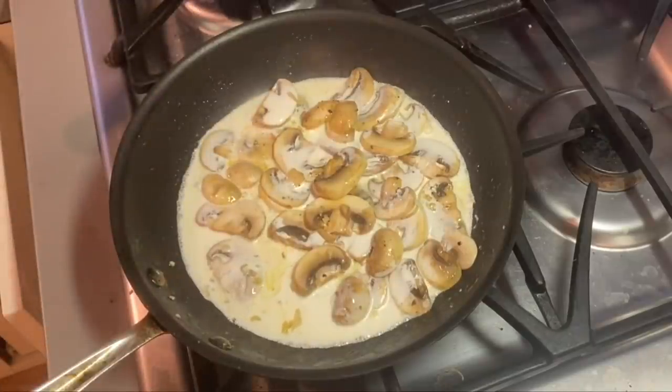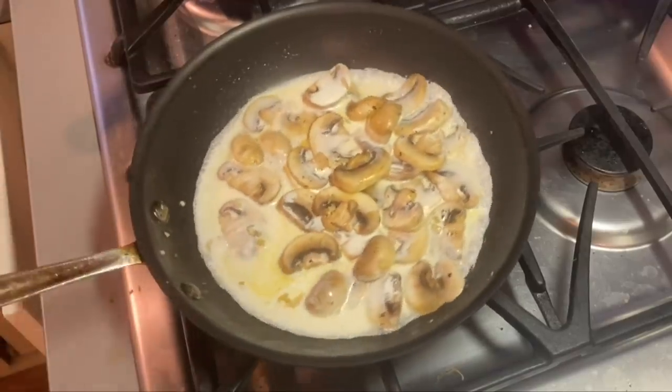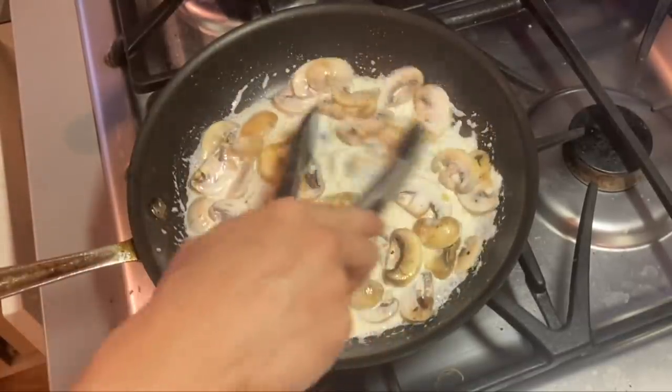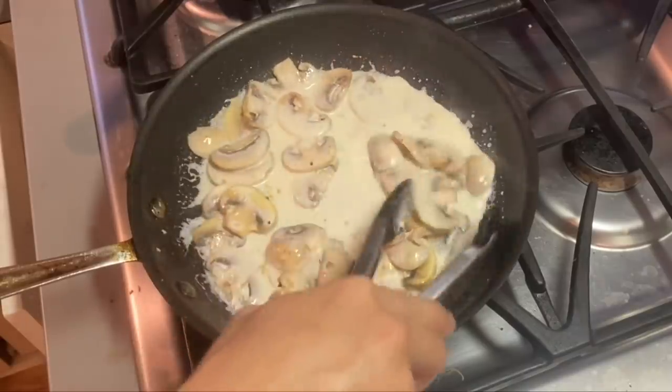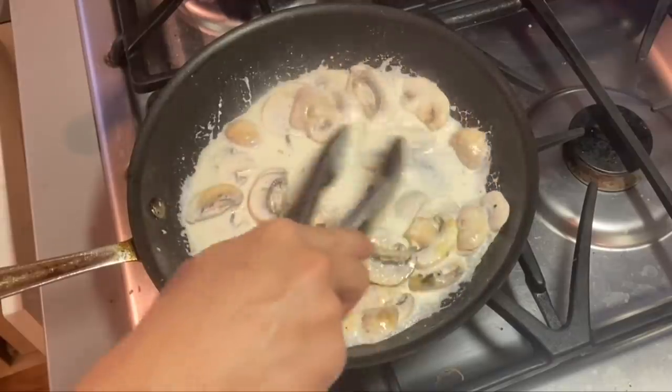Now you add the heavy whipping cream. You can use Campbell's mushroom soup if you want, just as a cream base. I like the cream because you can control how heavy or not it is. You can also use whole milk, but the whipping cream just gives it that full body flavor. I didn't include the whipping cream in the ingredients earlier, so I lied — maybe there's six ingredients instead of five.